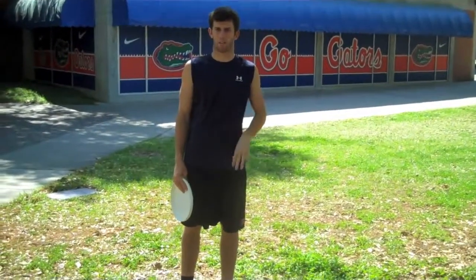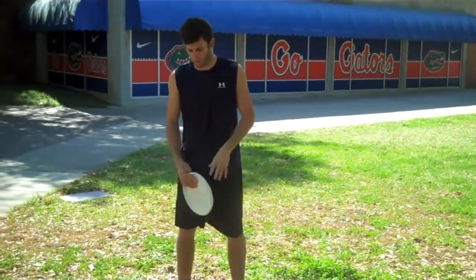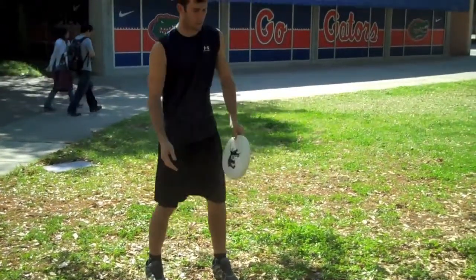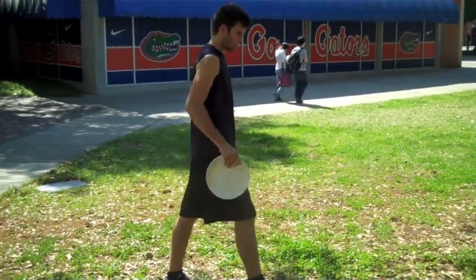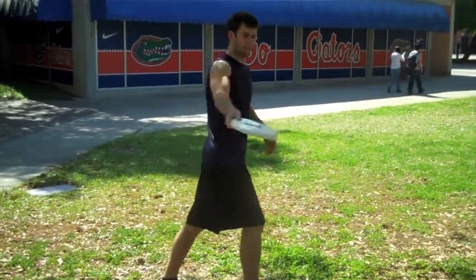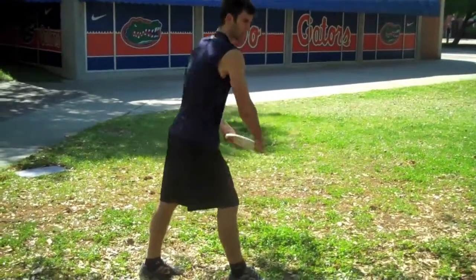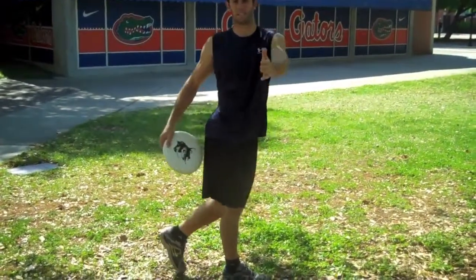For the lower body, the backhand is similar to golf — in golf you get off the right side of your body for extra power. With the backhand, you're going to get it off your left side. When you step out, you really want to get your hips and legs off the left side of your body. Your toes should be coming up, and you're really twisting your body so you finish with your stomach basically facing your target.